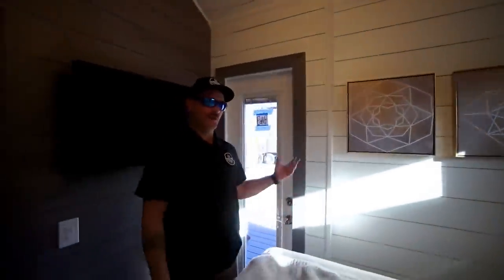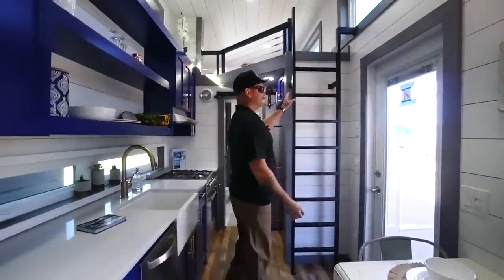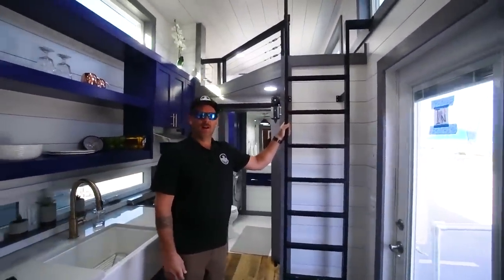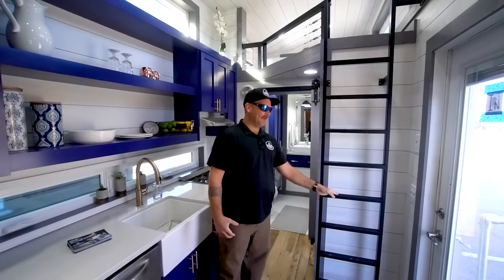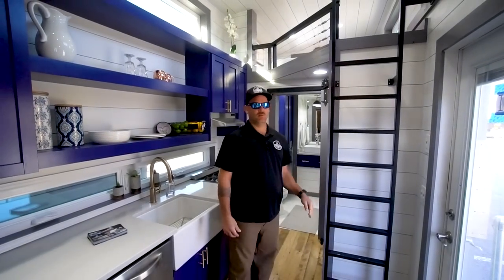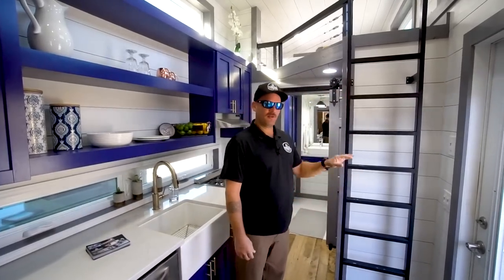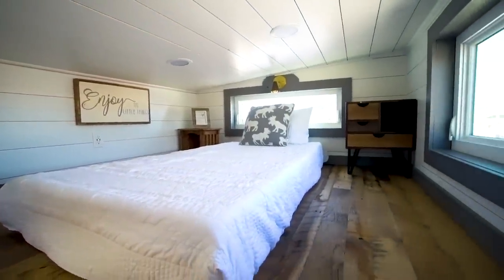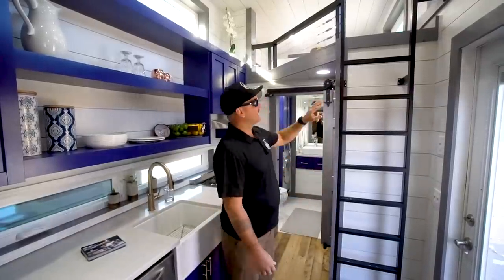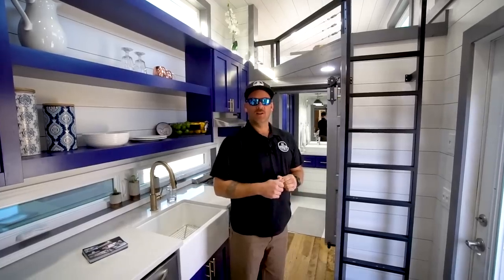The door goes out to the front porch, which actually folds up and travels with the home. In this floor plan, we designed the loft space to be used as a second bedroom, an office space, or additional storage. Since it wasn't intended for everyday customer use initially, we went with a vertical ladder to the loft. The loft currently has a twin bed set up with a couple of nightstands, USB ports for charging, and beautiful windows to bring in exterior light.